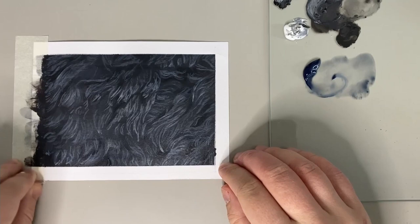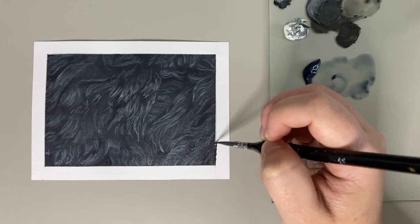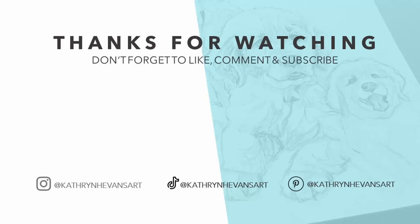If you've enjoyed this video, be sure to let me know down in the comments as I'd love to hear from you. And if you haven't checked out my previous tutorial on how to paint a dog's eye, be sure to check it out here.